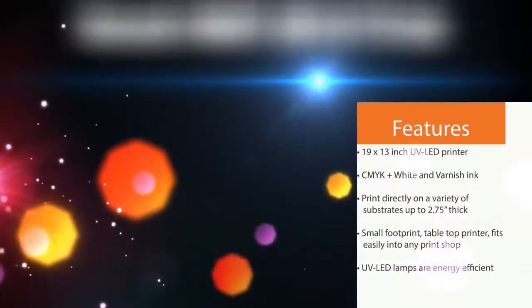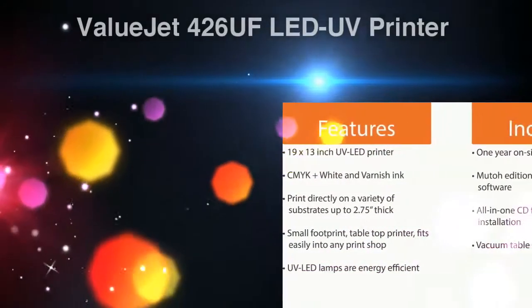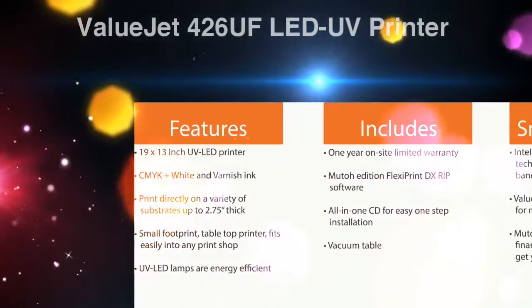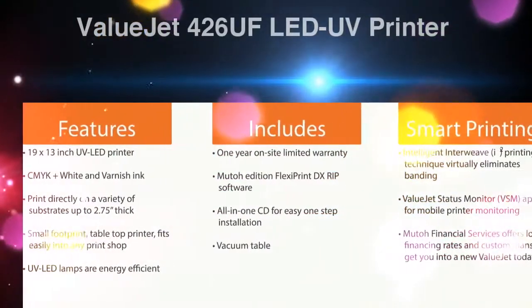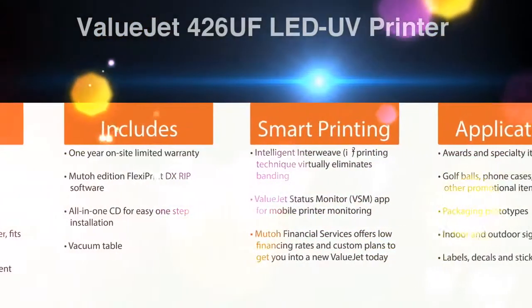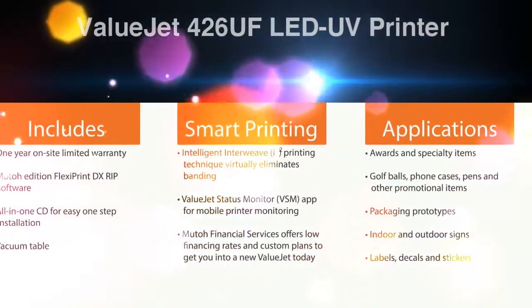In addition to its many features, the MUTO 426UV comes with a 1-year on-site limited warranty and includes the MUTO edition FlexiPrint DX RIP software, a $1,500 value. An all-in-one CD is provided for easy, one-step installation.